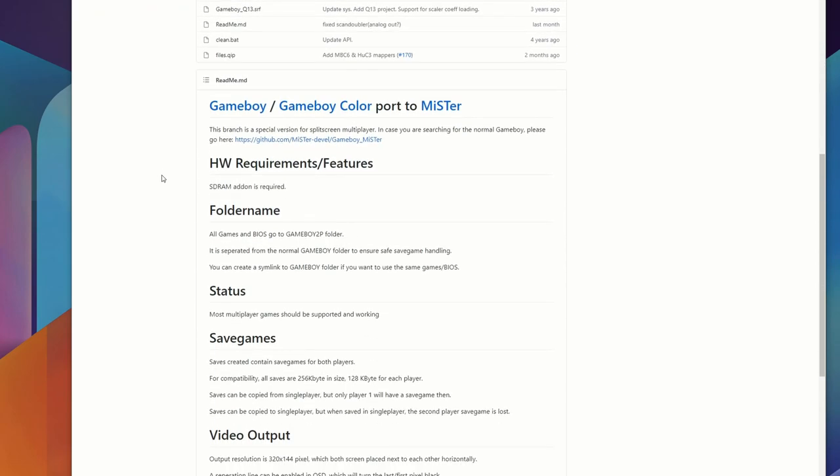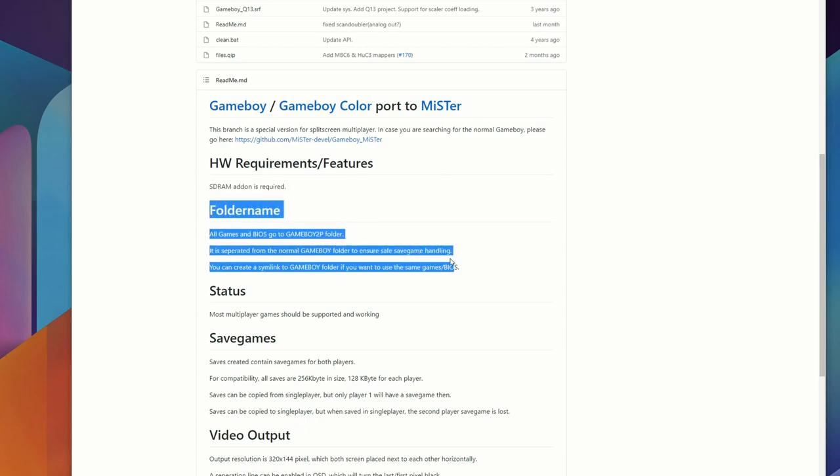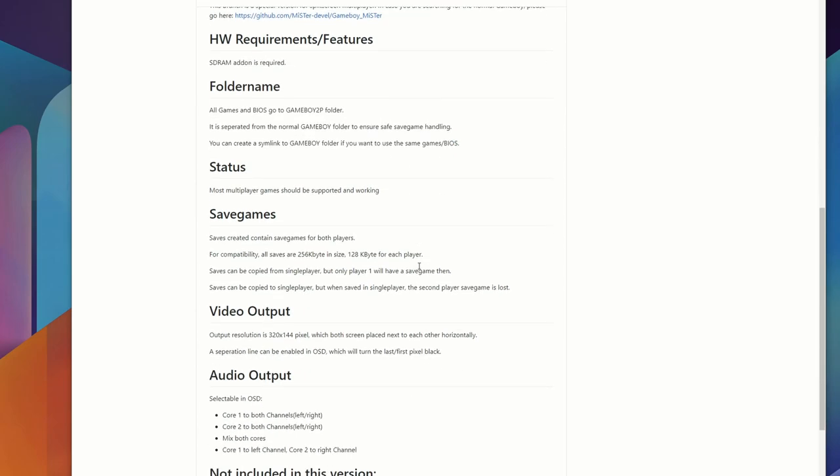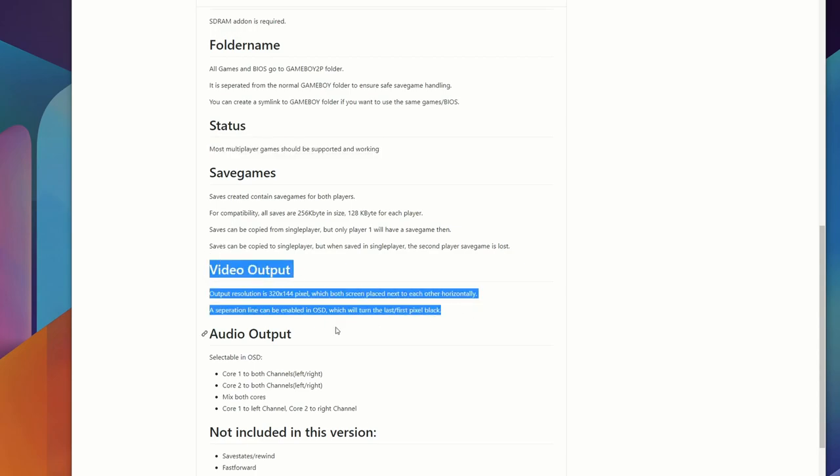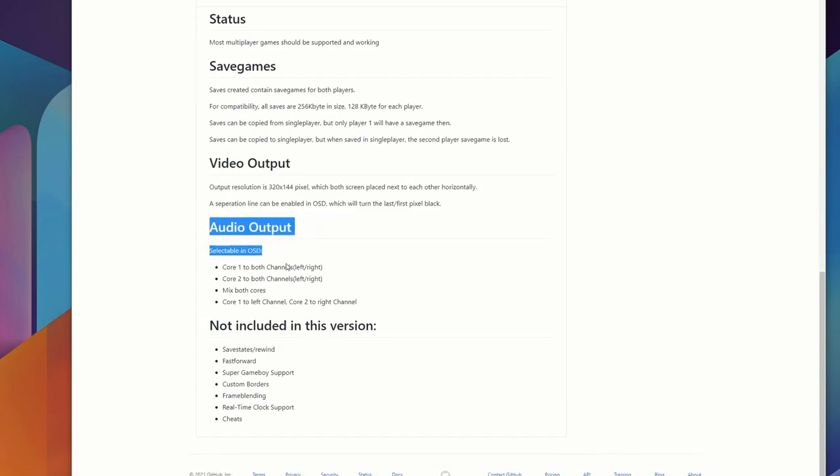You're going to need the SD-RAM add-on. It doesn't specify what size at this point in time, but I think most people have the 128 megabyte one, so if you don't have one, that is what I recommend you purchase. It's going to give you information on what folders you need to create, what you need to put the BIOS in, and options on how the save games work.